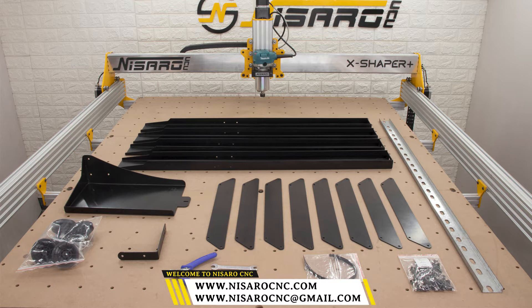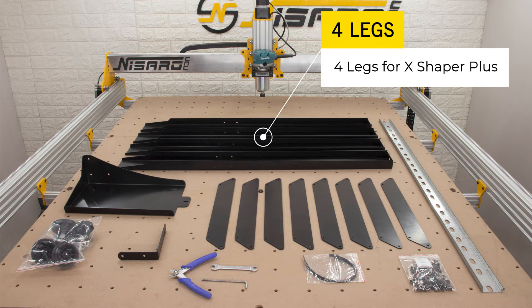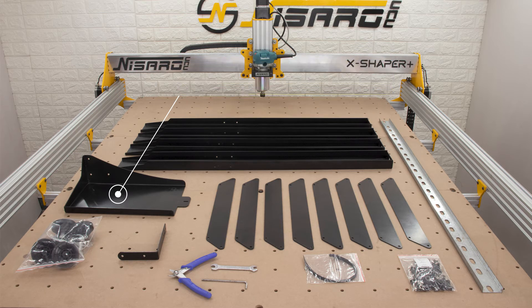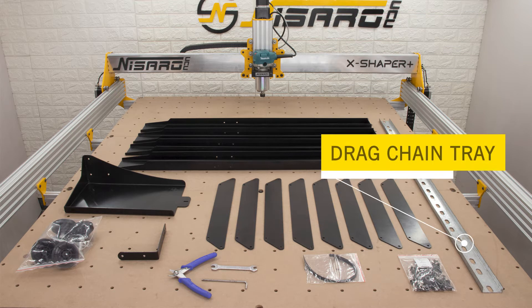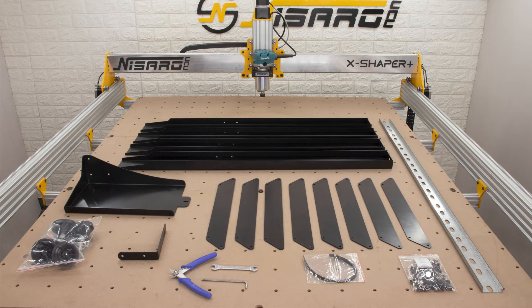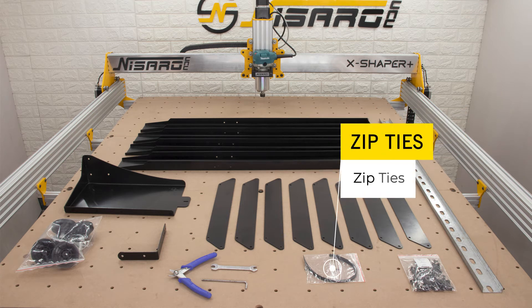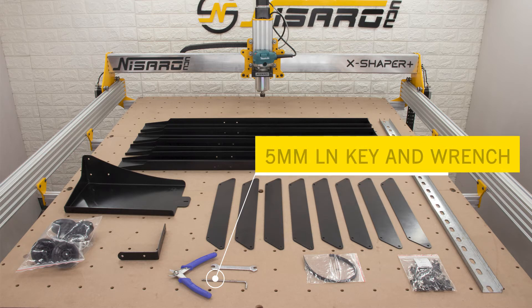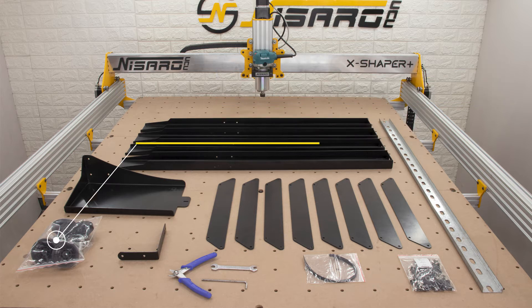Hello folks, welcome to Nasaro CNC. Today we are going to install the leg kit in X-Shaper Plus. Let's go over all the contents we got with the leg kit: four legs, X-panel controller mount, 8 angle plates for legs, drag chain tray, all the hardware for assembly, some zip ties for organizing the wiring, tools for assembly, drag chain tray L-bracket, and four adjustable feet.